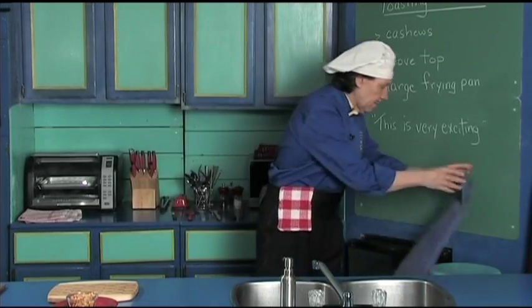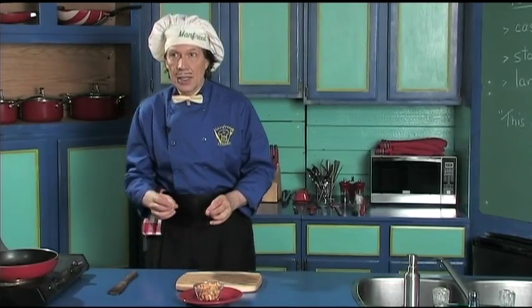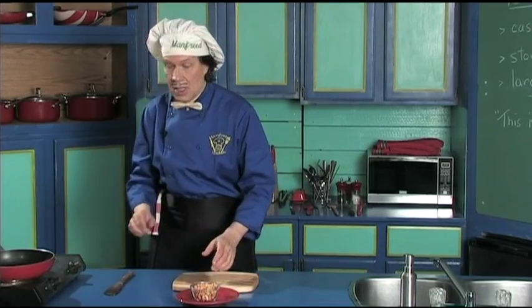This is very quick. There are many recipes that call for the cashews to be toasted. One you can get here on manfriedinthekitchen.com is the Thai cashew salad — very delicious.